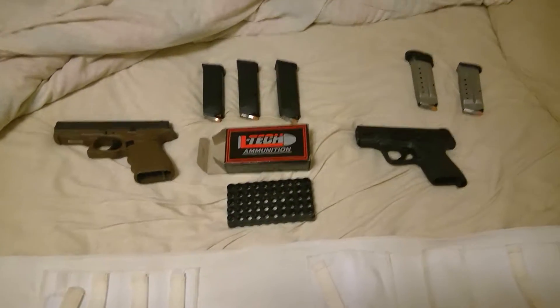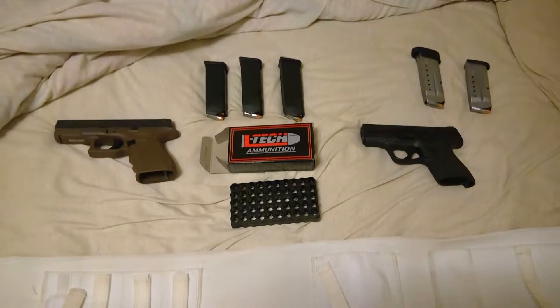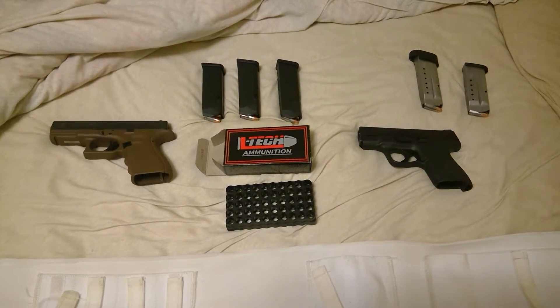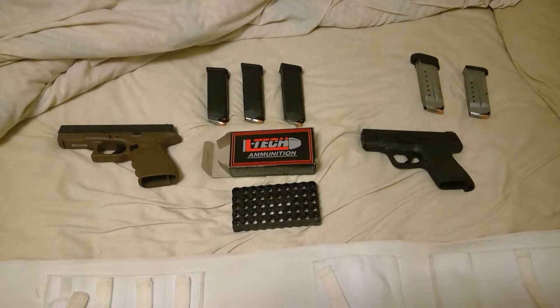Yesterday, late afternoon, I got my box of the LTCH ammo with the Shellshock cases.